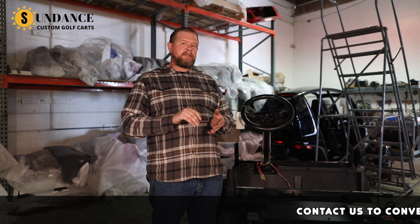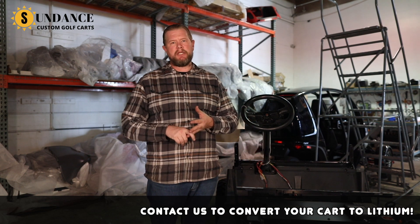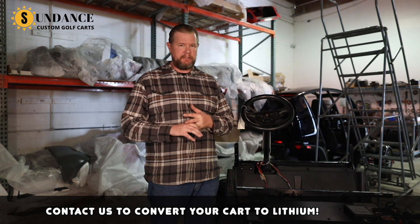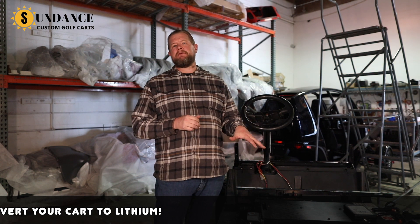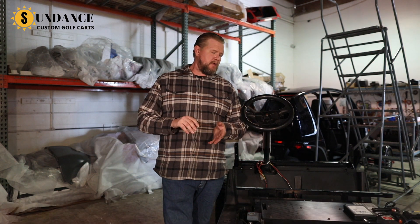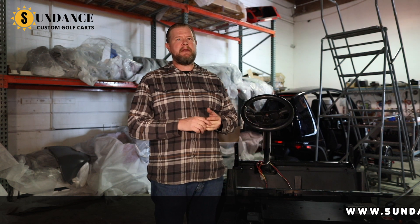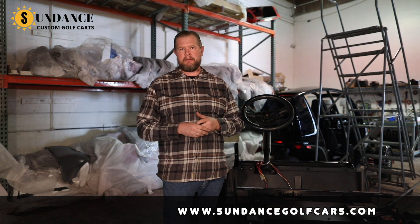Initially, your upfront cost is going to be higher. If you have a cart now with lead acid batteries, you can convert to lithium depending on the type of cart you go with. It is always recommended to go with an AC drive system with a lithium conversion — just more efficient. There are battery drop-in units available for different manufacturers. If you have an E-Z-GO, a Club Car, or a Yamaha, we have a system that'll work for it. For any other manufacturer, we have a drop-in lithium battery that's more generic but will work for any golf cart.